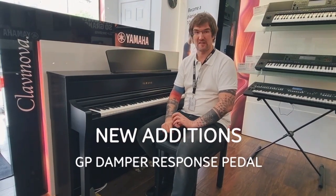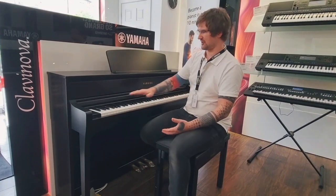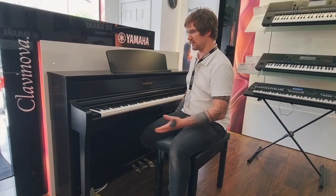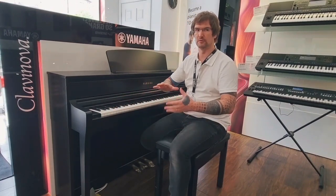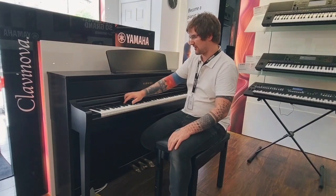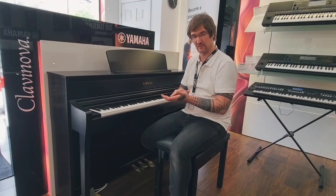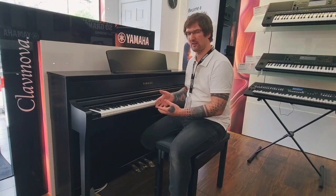Next up we have the Yamaha CLP-775, which is a phenomenal instrument. You can see it's slightly taller than its predecessors with a bigger speaker box. Let's talk about the action — we are now on to the full GrandTouch key action. The length from the end of the key to the fulcrum is actually longer, meaning that pivot point, the balance point, is further back, giving a much more accurate balance on the key, so you're able to control your expression very easily and it will really pick up the nuances of your playing.